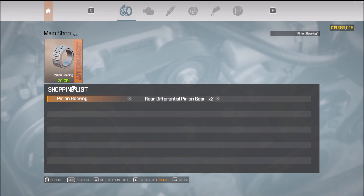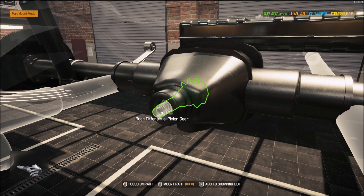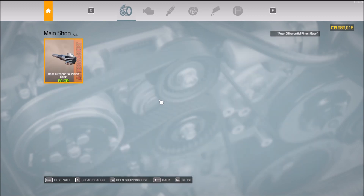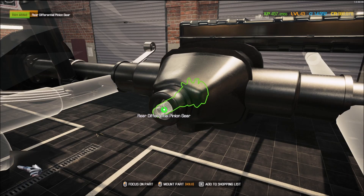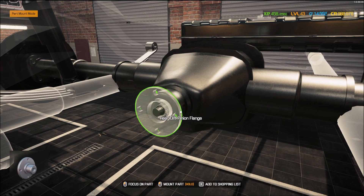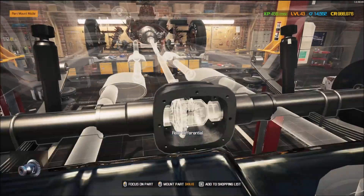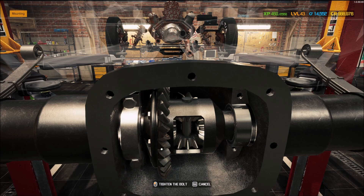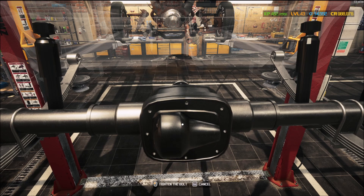Rear differential pinion gear — yeah, that's what I needed. All right, cool. There we go — differential flange. Now we can come back here and put in the rear differential and the caps. I love this, I just freaking love it. That's the way it should be done right there.